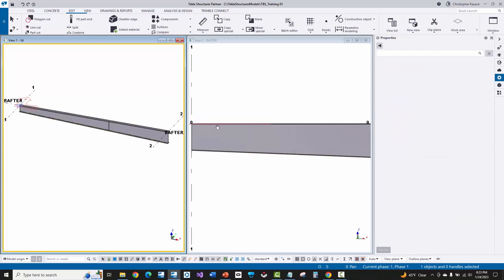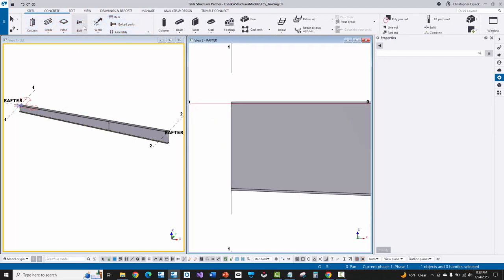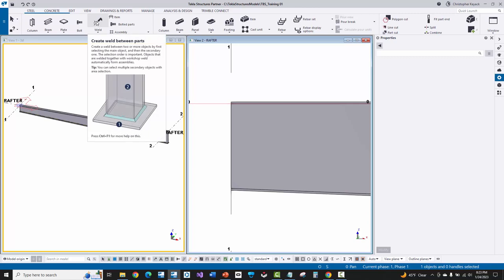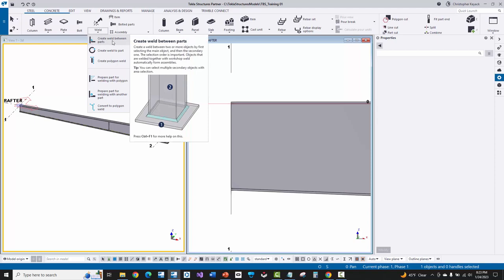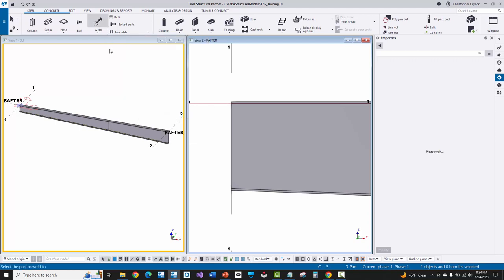In my elevation view I can see my three plates. I'll go to the steel menu — we have the weld command. If I go to the weld command, there are a couple of options. There is a basic weld where you just pick two parts and it will automatically look at the contact surfaces between those parts and put in a weld. The other option is create polygon weld, which gives a bit more control over placement and is better for robotic welding machines reading weld geometry from the model. I'm going to start with a basic weld and activate that command.